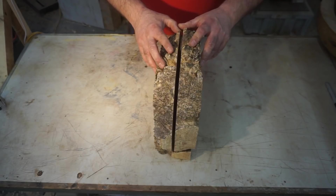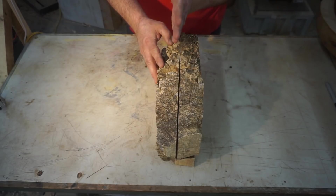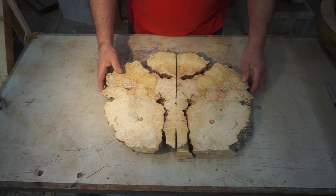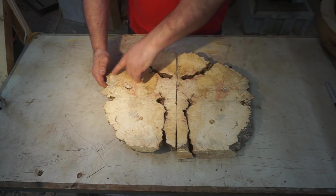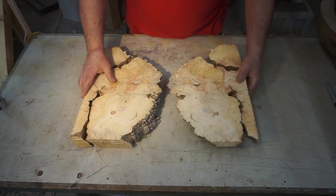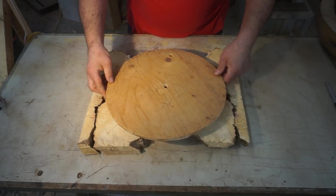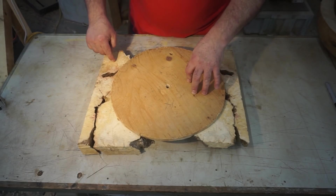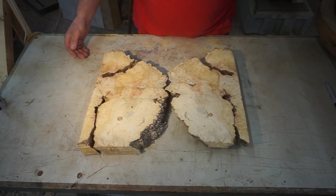There are a couple of ways we could do this. I could lay this out like this — and when I say this is a bookmatch set, this piece was sawn from each other, that's what makes them a bookmatch set. You could lay them in a form like this, but the problem is you're always going to have this line in there and you're going to lose a lot of these spikes on the end.